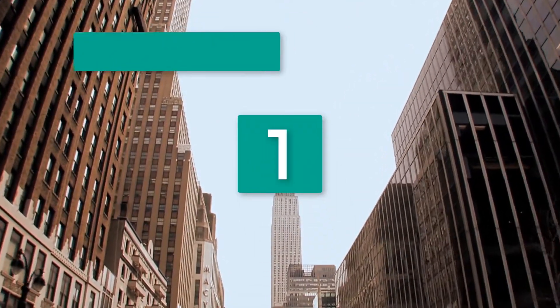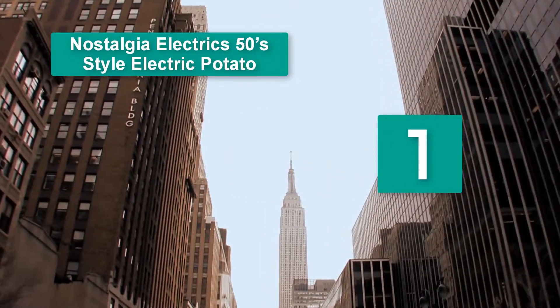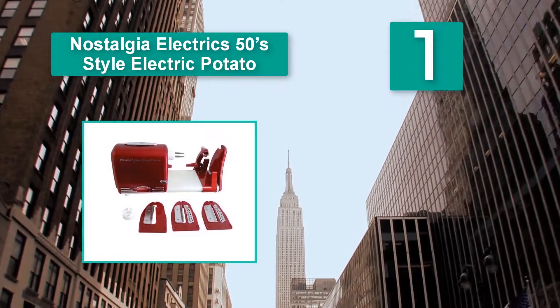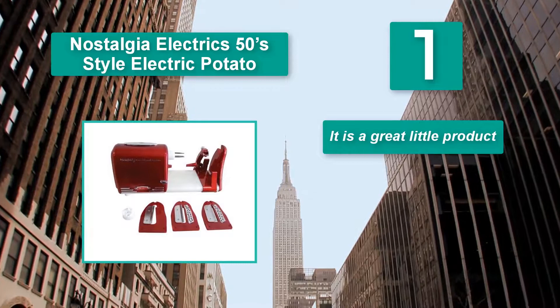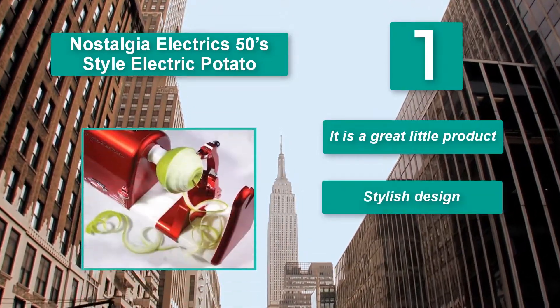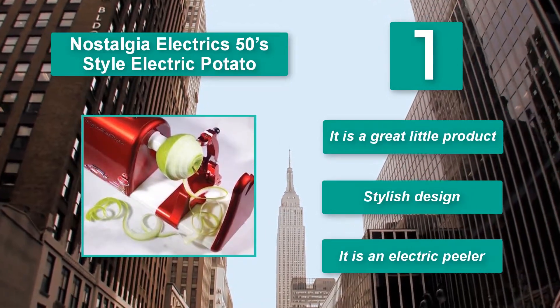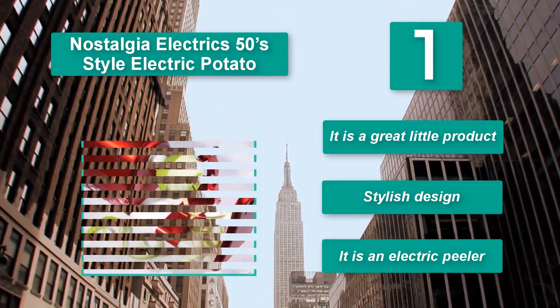Number 1: Nostalgia Electrics 50s Style Electric Potato Peeler. It is a great product that comes with a stylish design and an excellent price tag. It is an electric peeler that works with both fruits and vegetables, peeling a potato in a matter of seconds with a simple one-touch operation. What makes this model special is that it comes with multiple types of blades.